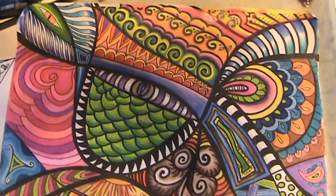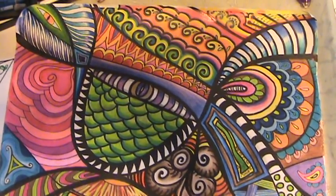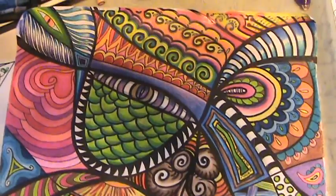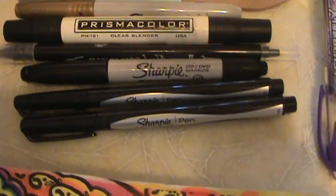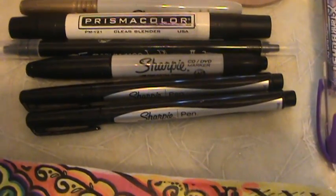It's called a Zendoodle. And I did it with markers — Sharpie markers and Sharpie pen — you can see them right there. And I also did it with color pencils.